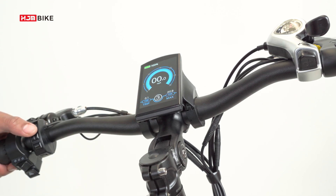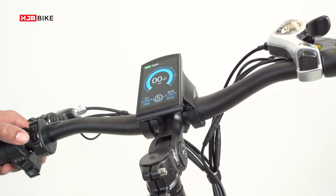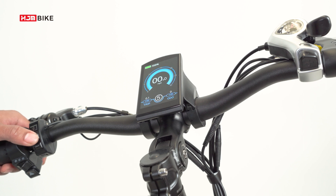The pedal assist can go all the way up to five, and all the way down to zero with no assist. You can cycle through more information by pressing I on the handlebars, seeing your average speed, time left on the battery, mileage overall, and your max speed.